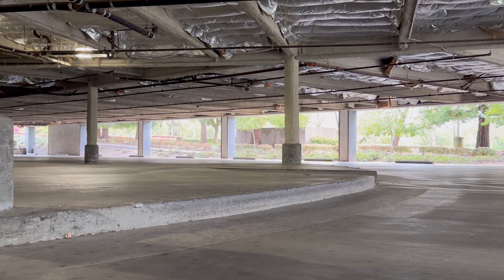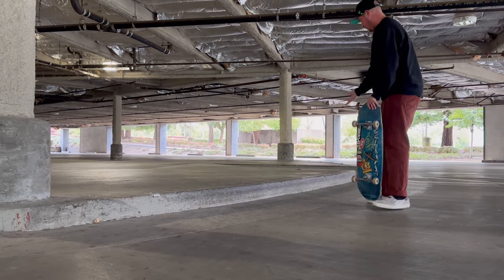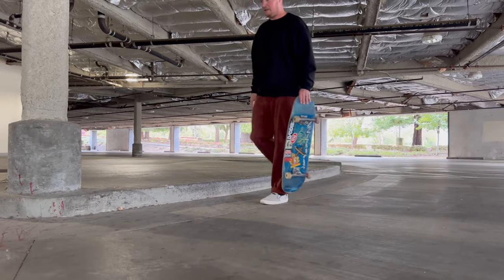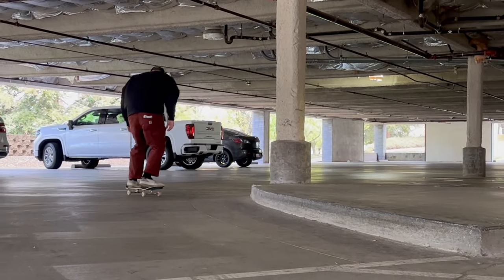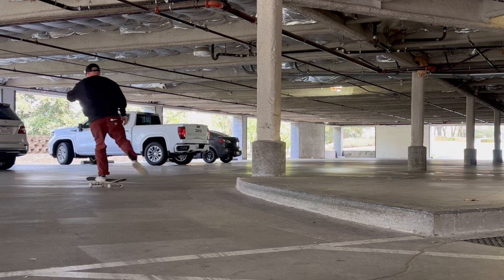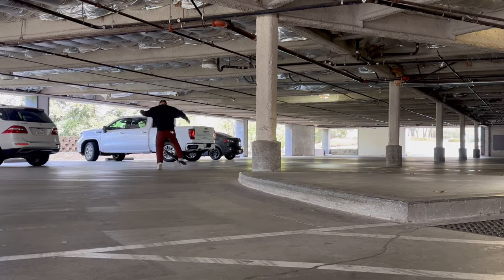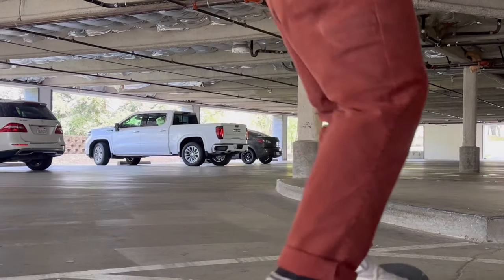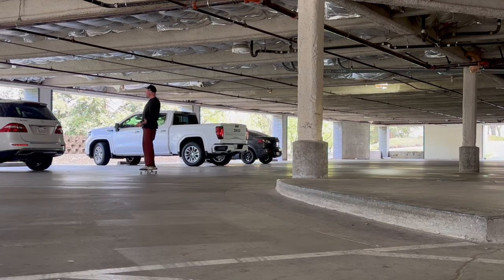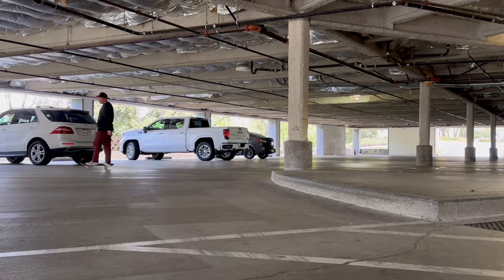I don't know why I can always pop better nollie out of back 50s when I nollie into it as opposed to when I just ollie into it — that's the minutia of skateboarding. Can't count that but almost. Damn it, I keep dragging my toe. There we go, got one.